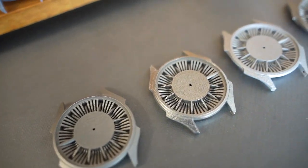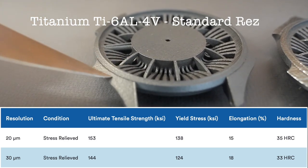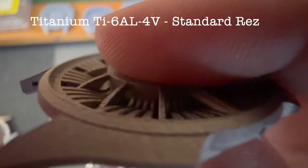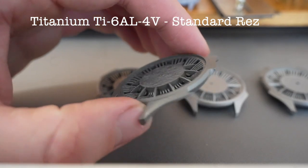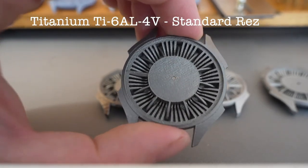Let's take a look at each of these prints under a macro lens. First up is titanium in their standard resolution. I really like how this came out. The overhangs are clean. You can see this gap between the arch and the watch stem housing is preserved — there's still that gap there. Really the only downside to this is the difficulty of machining this after it's printed.